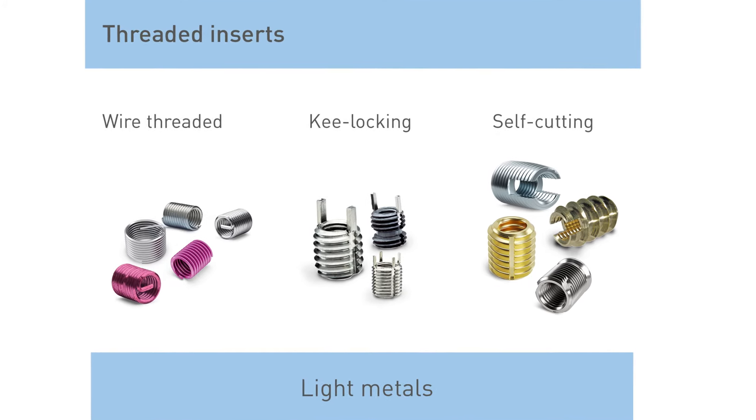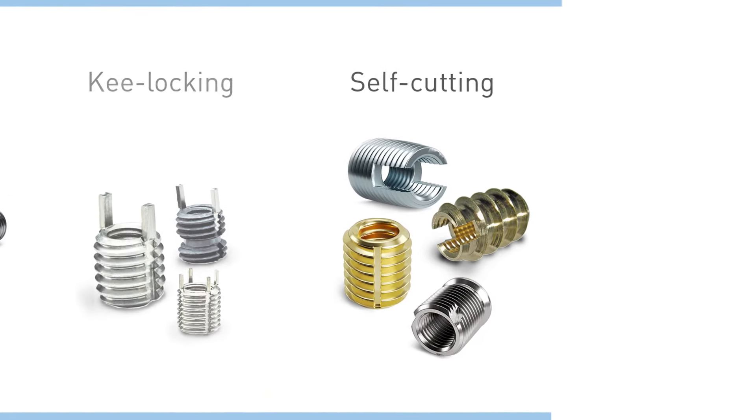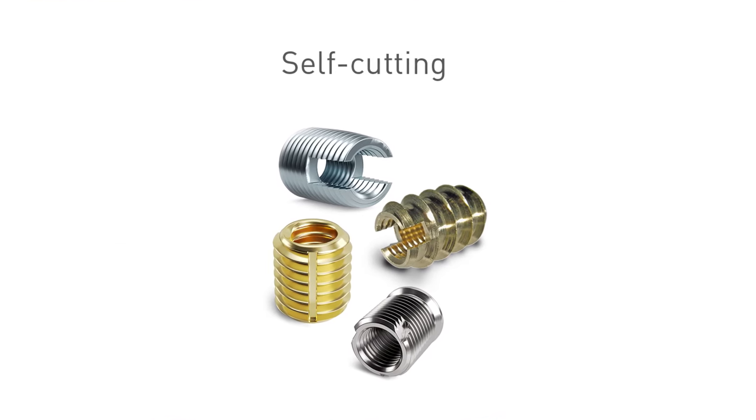The principle of self-cutting inserts is quite easy to explain. The insert will be turned into a prepared location hole in the parent material and will be installed by the external self-cutting thread.